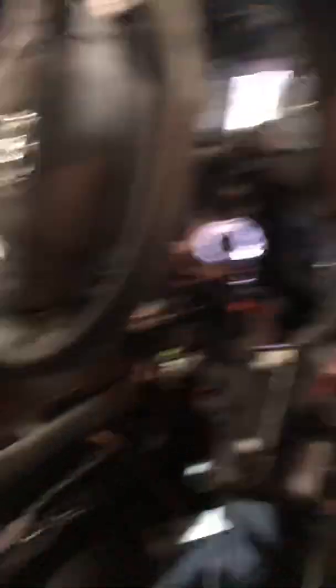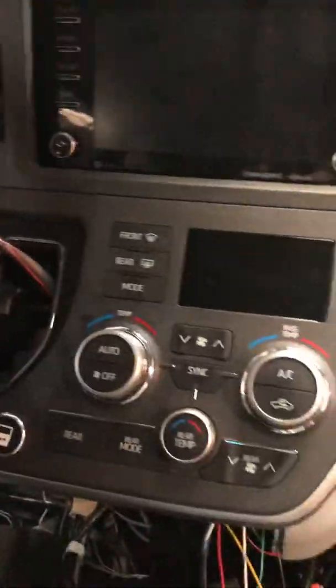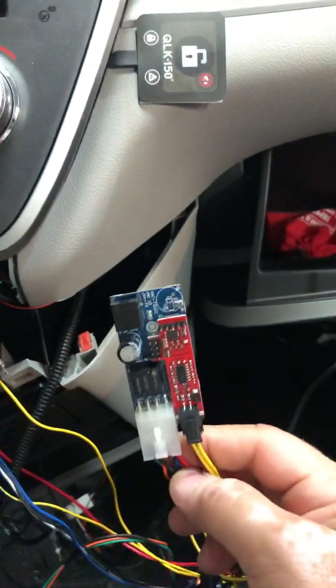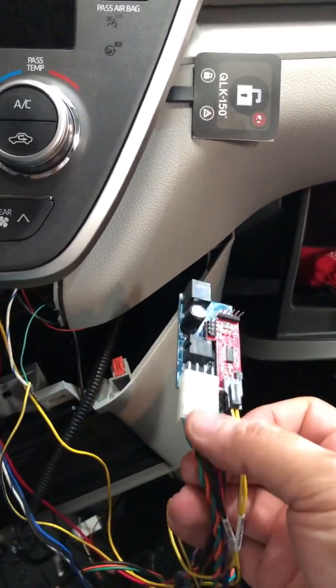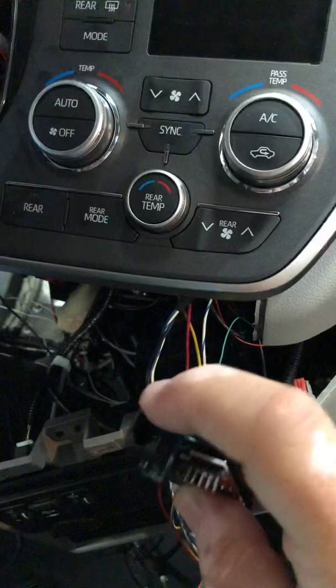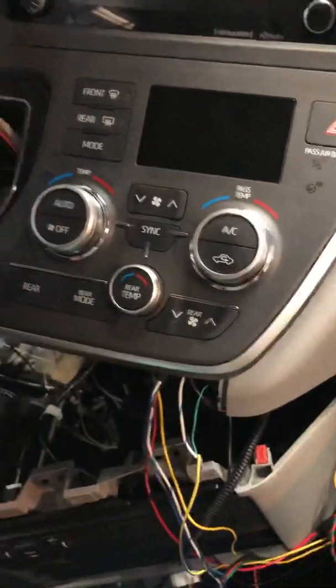This is the Sienna — it's installed in the Sienna. This is our LIN bus module for the HVAC, specifically dedicated for the HVAC. We are using the yellow lines to connect to the HVAC module, and it goes to the power. It can be used in different ways: either using the RJ connector with simple momentary switches, or using our touchscreen, which is installed here. First I will turn on the ignition.